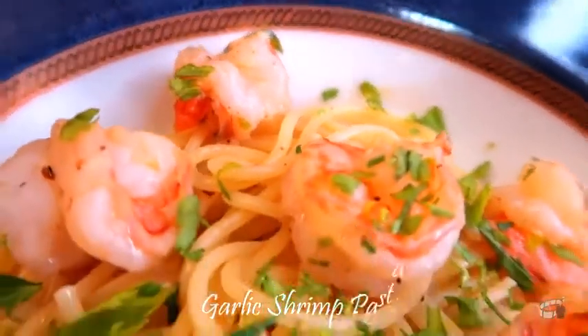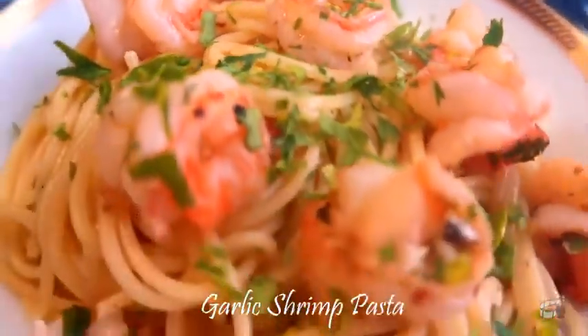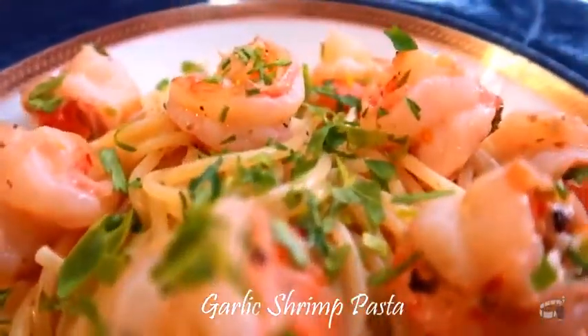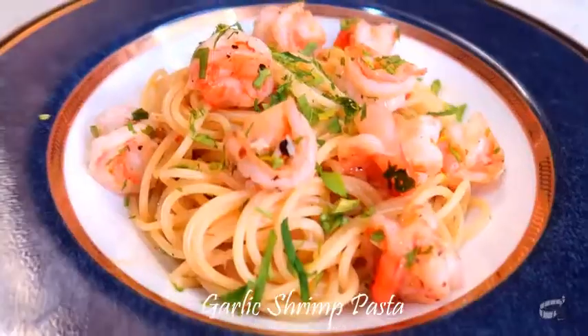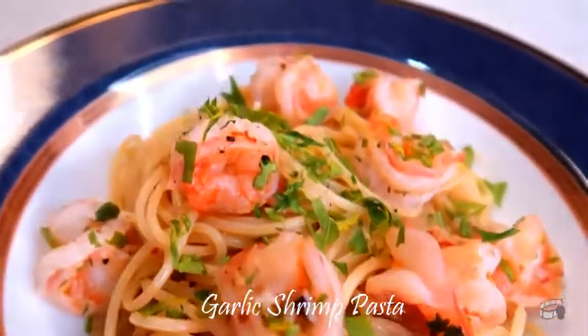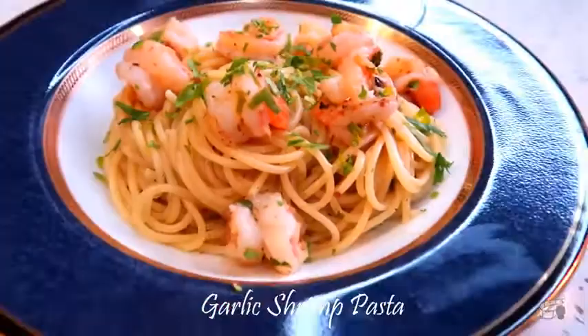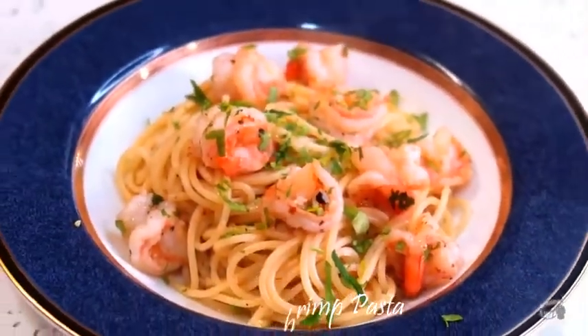Good morning! I'm Echo and today I'm going to share with you my Garlic Shrimp Pasta recipe. Garlic Shrimp Pasta is the perfect easy recipe for busy weeknights, great for packed lunch and picnics. This is a light yet hearty meal that I'm sure you and your family will enjoy. So, let's get started!